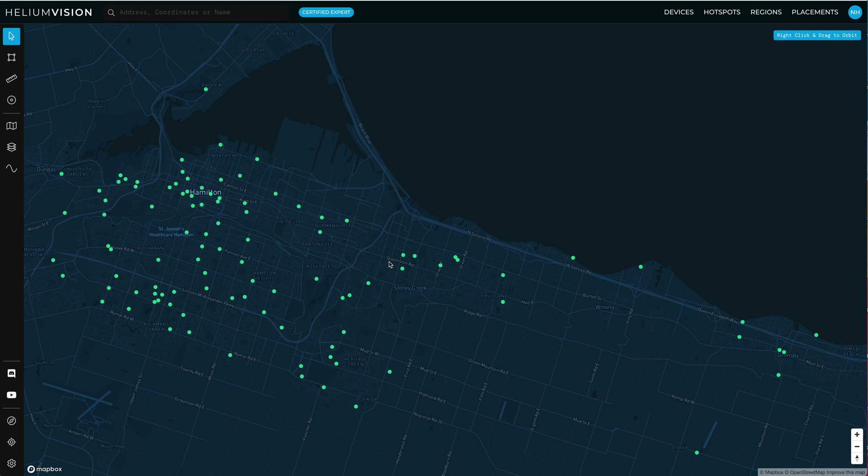I'm going to use Helium Vision — I'm the most familiar with it, I use it all the time. You can use a ton of other line of sight tools out there; they're all doing the same thing, showing you what might be in the way and the line of sight between your antenna and another antenna.